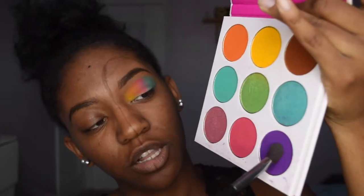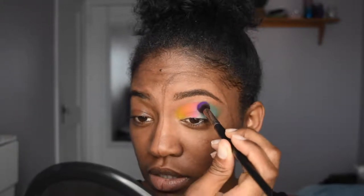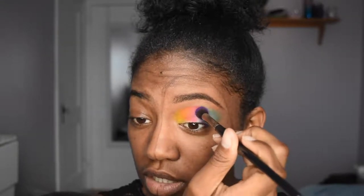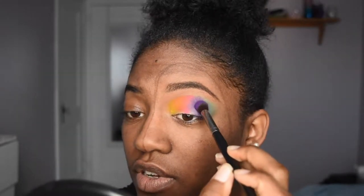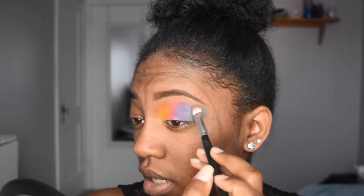I'm going to go in with this purple color on this blending brush from BH Cosmetics, just to add it here like Nikkie. But I feel like I'm not going to like it. I shouldn't have done it because now I don't like this placement — always go with your first mind. And I used the wrong shadow because that one has shimmer in it. I'm just going in and blending it with another Murphy brush.